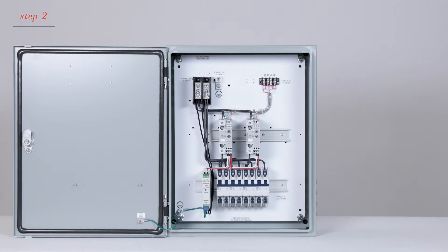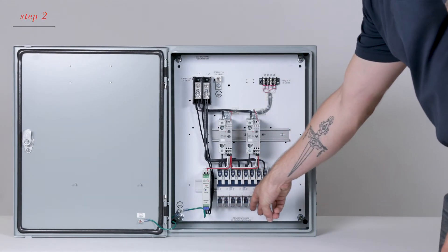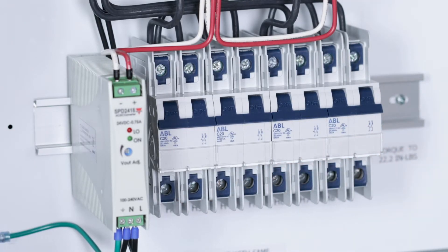Next, connect the heaters to the circuit breakers. They'll be labeled H1, H2, H3, and H4. Be sure to connect the appropriate heaters to the breakers specified.